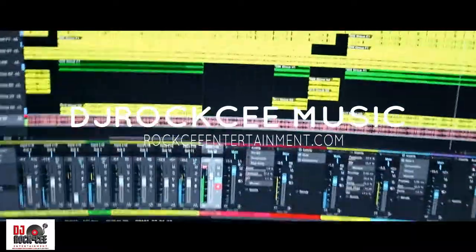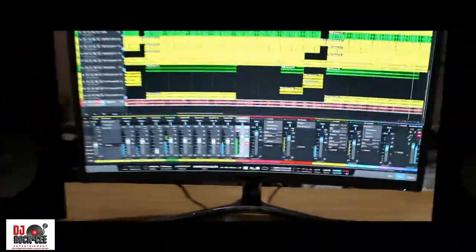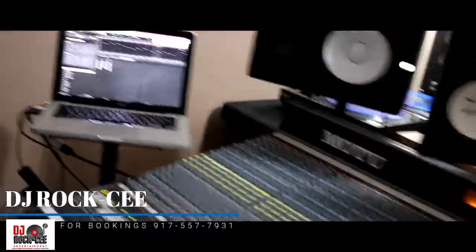The DAW that I work with is Studio One. I love that program, man. It's a great DAW. If you don't have it, you've got to check it out.